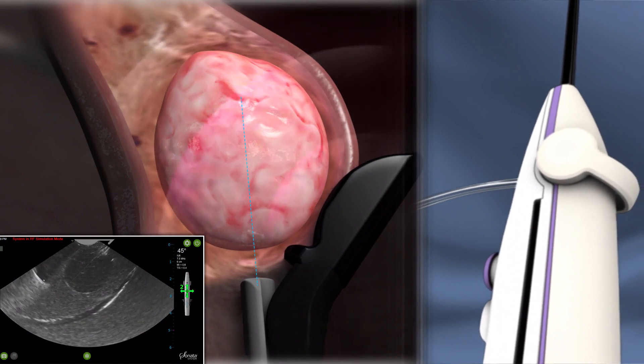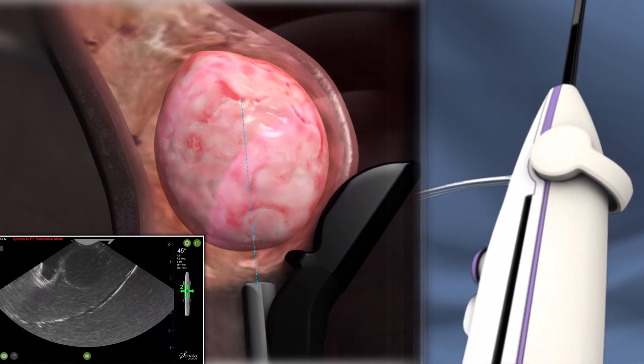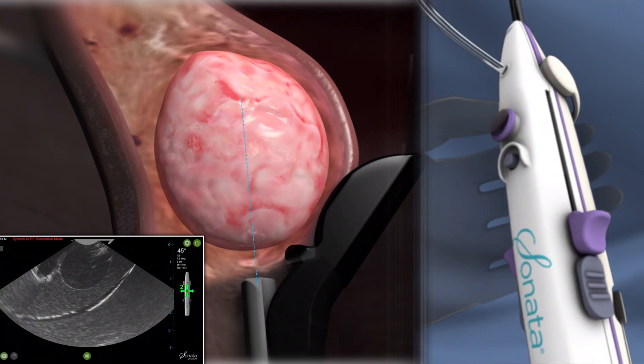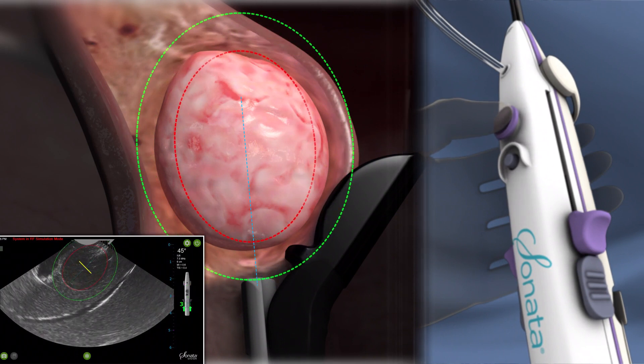Graphics are displayed on the ultrasound image to guide the operator. No manual measurements are required. The red ellipse represents the ablation zone and the green ellipse represents the thermal safety border. The thermal safety border must stay within the serosa at all times during the procedure.